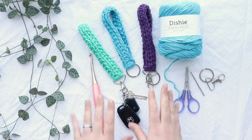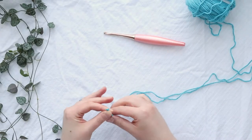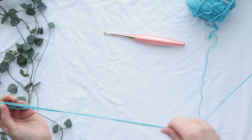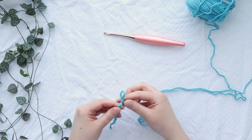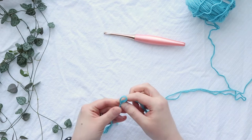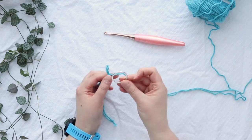So let's go ahead and get started crocheting this keychain wristlet. Holding both strands of yarn together, make a slip knot. You'll want a little bit of a longer tail because you're going to use that to help you join your keychain to the actual keychain part — like your lobster clasp or your key ring.